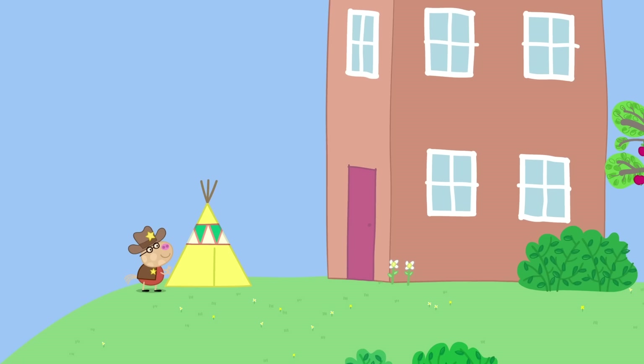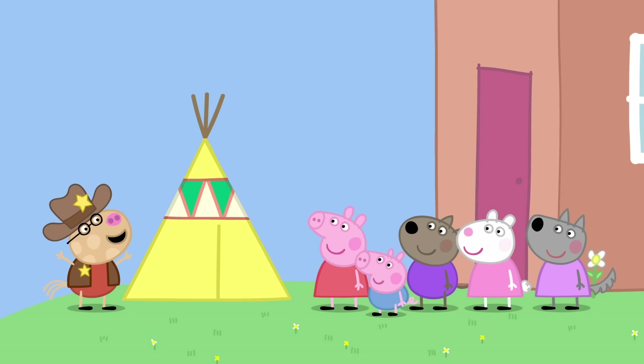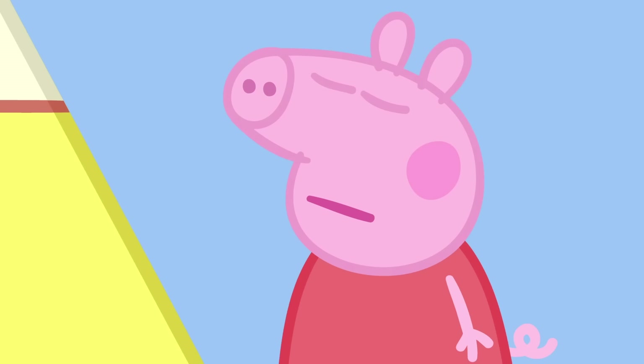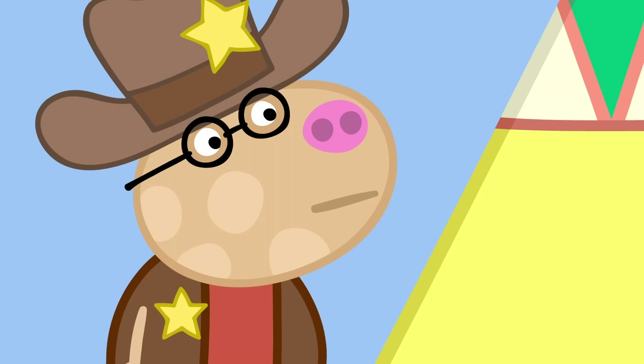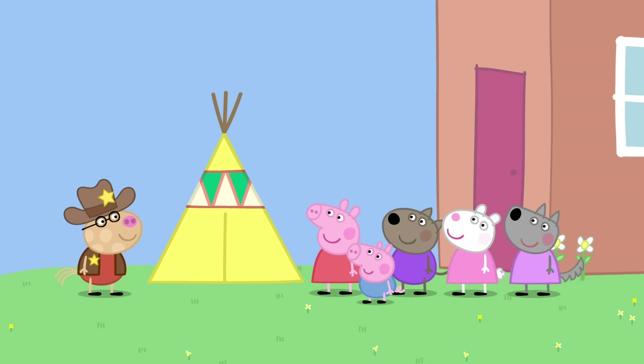It is a lovely sunny day. Pedro has a new play tent. Here are Peppa, George, Danny Dog, Susie Sheep and Wendy Wolf. Hello, Pedro. Howdy, everyone. Welcome to my cowboy camp. Yee-haw! It's a tent. It's a cowboy camp, where cowboys sleep at night-time. Are you going to sleep here in the night? No. That might be a bit scary, but we can pretend it's night-time. But it's not night-time. Just pretend the sun is the moon.